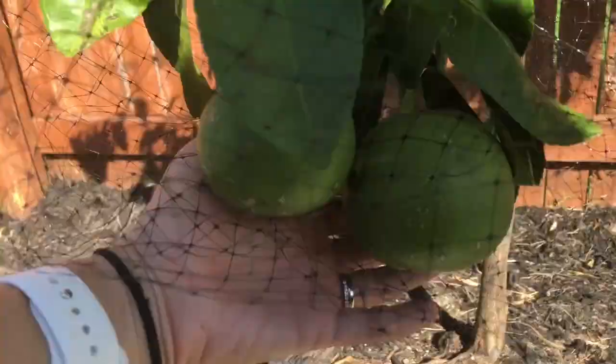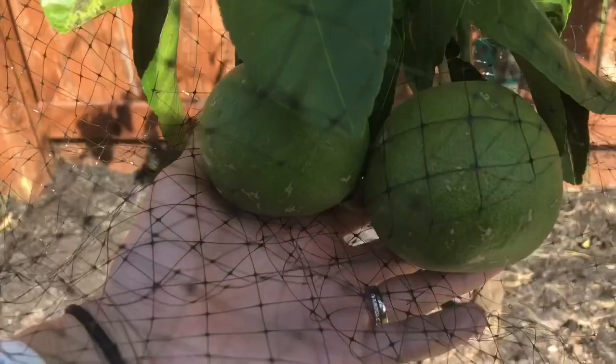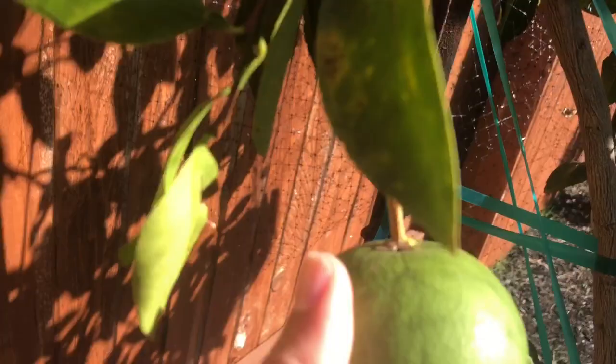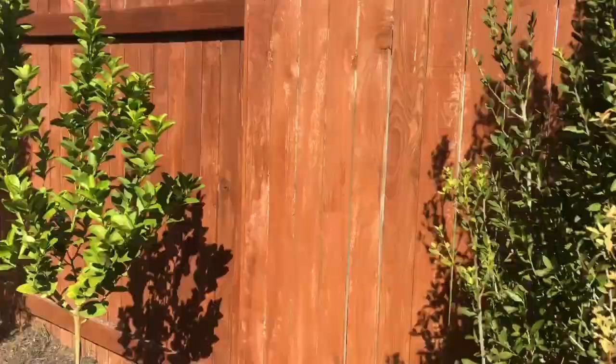Finally we have the grapefruit tree. It doesn't have as much damage. Here are a few — they're huge; definitely bigger than a baseball but smaller than a softball. There's some damage on one and another is really small, like tennis ball size. I know grapefruit don't ripen until September or October.